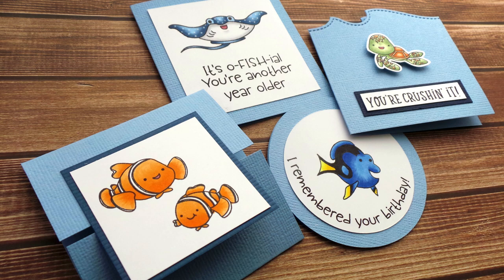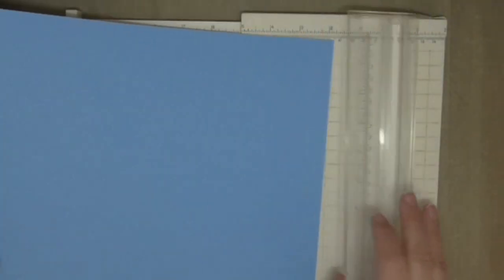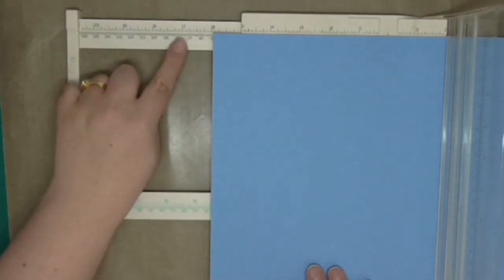I'll talk more about the hop during the video, but right now I wanted to show you the cards we're making today. This project is zero waste, perfect for small stamps and using up scraps and stash. I will be using the Sea Friends stamp by Kindred Stamps, one of the amazing video hop sponsors, using a few different card folds and techniques with a bonus stepped-up card and a few ideas for each design.